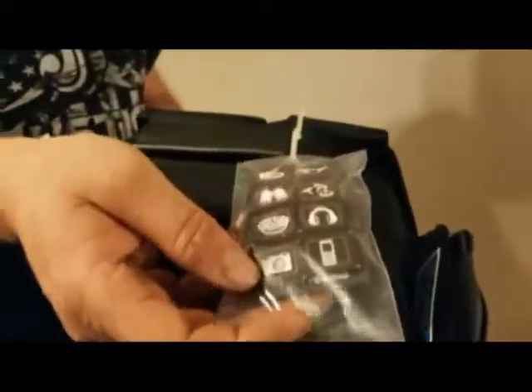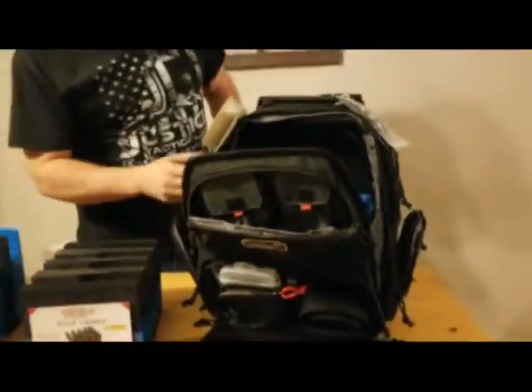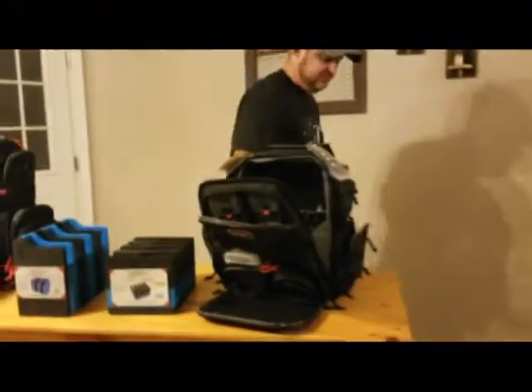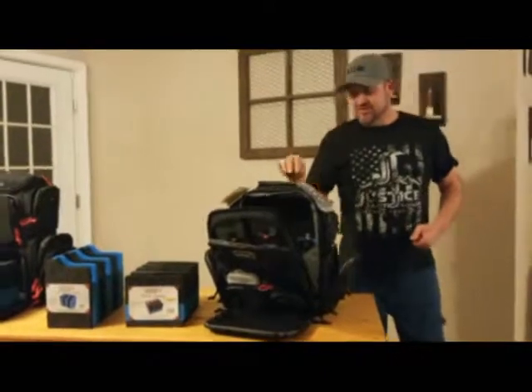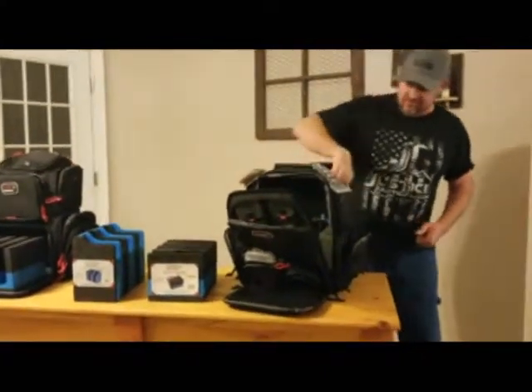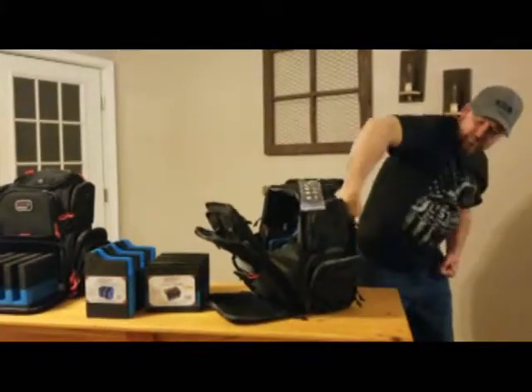You've got mag pouches here on the inside, and a big pocket here, another pocket here. This one actually comes with labeling — you can label all your pockets. They've got little Velcro on the sides so you know where everything's at. More pockets on the sides. These pockets here are pretty much the same as the other side. This one doesn't have the rain cover.